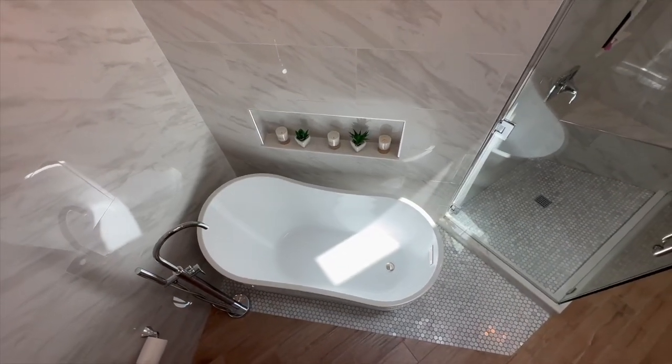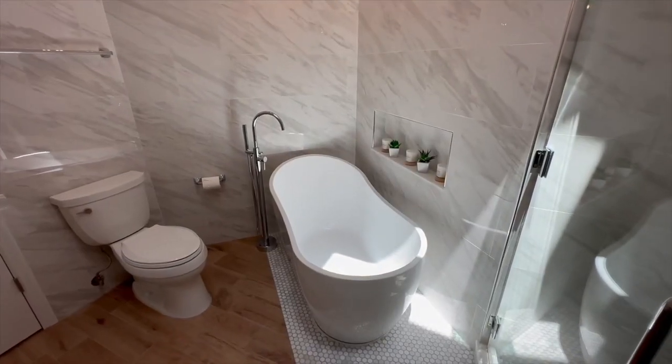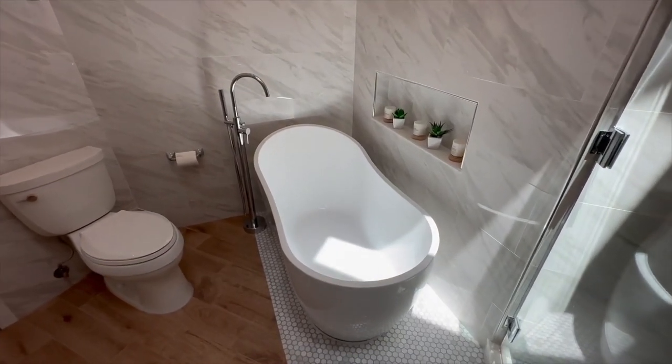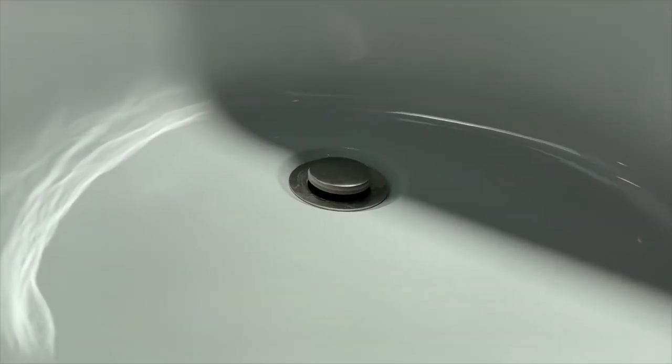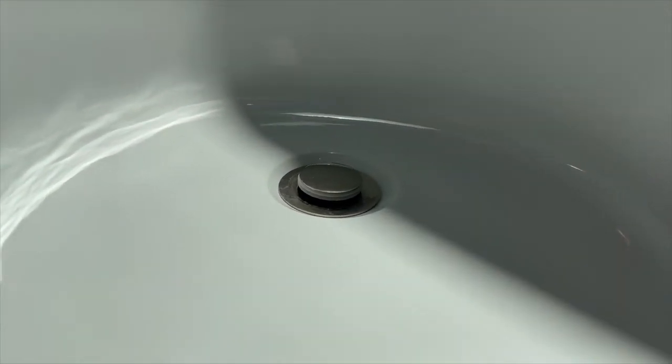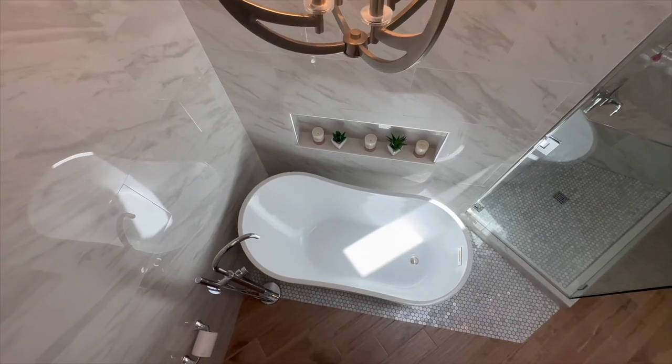A question that often comes up is where the drain is located. On this particular model, it's situated right in the center near the end of the tub. This smart placement ensures efficient drainage, leaving you with more time to soak away your worries.